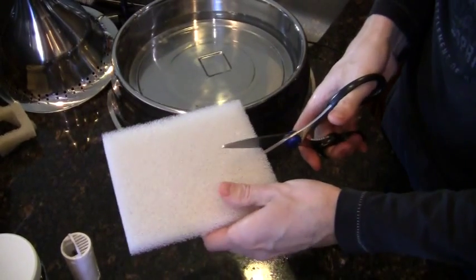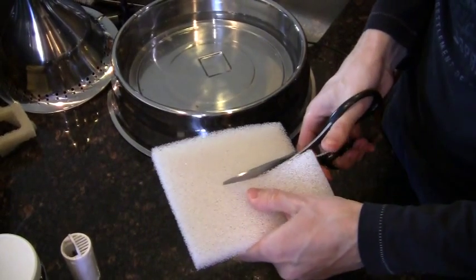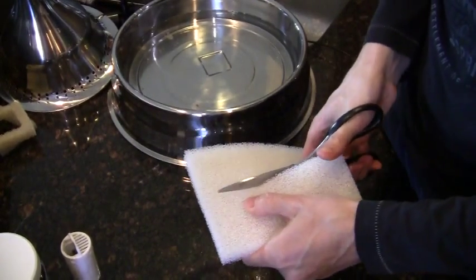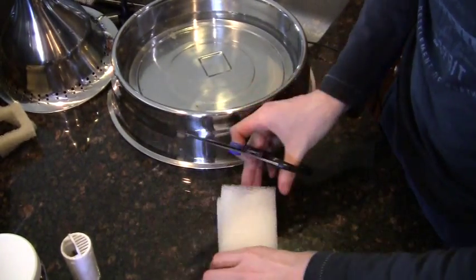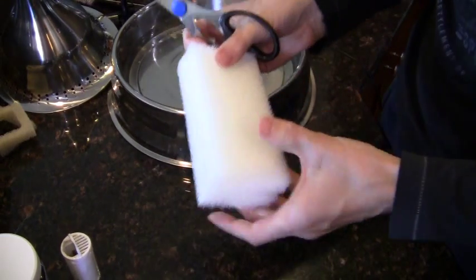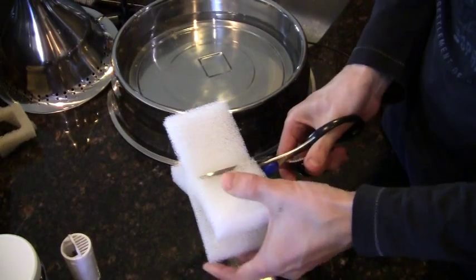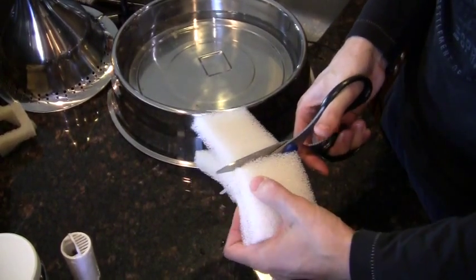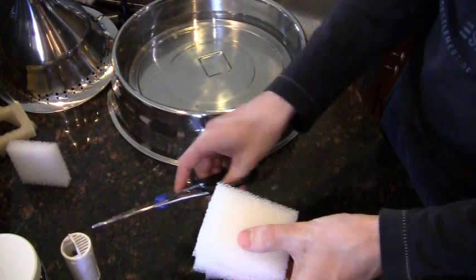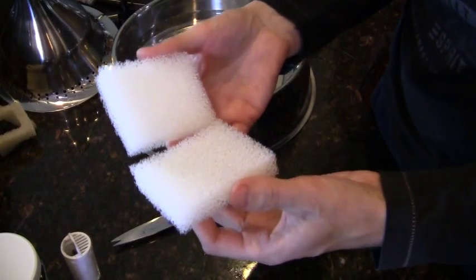First, cut it down the middle so it's roughly even on both sides — it doesn't have to be exact. Then cut each of those halves in half again. This brand is the perfect size for the fountain; you don't want it any smaller or larger.